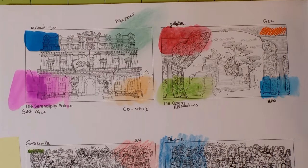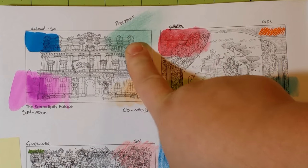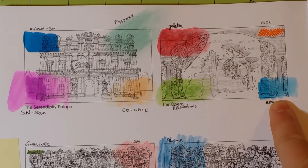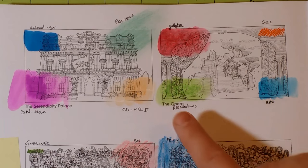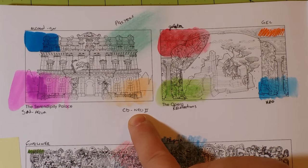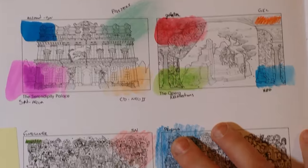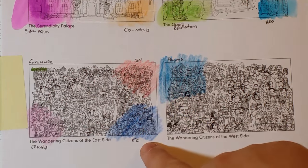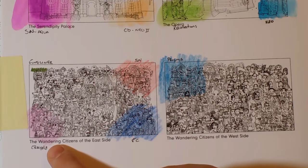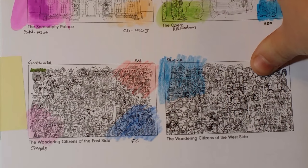I'm zooming in as close as I can so you can really see how the mediums perform. We've got alcohol markers, soft pastels, gelatos, gel pens, watercolor, Recollections, Caran d'Ache Neocolor 2s, Spectrum Noir aqua markers, fineliner, Spectrum Noir colored pencils, Faber-Castell Polychromos, Crayola, and Prismacolor Premiers.